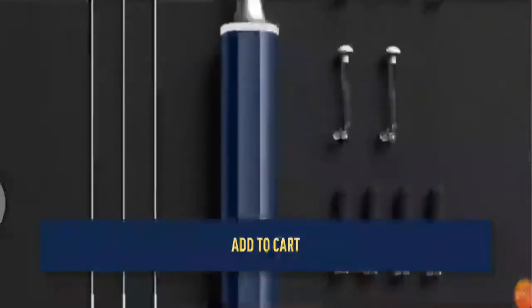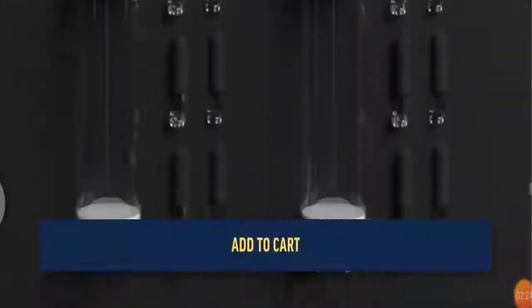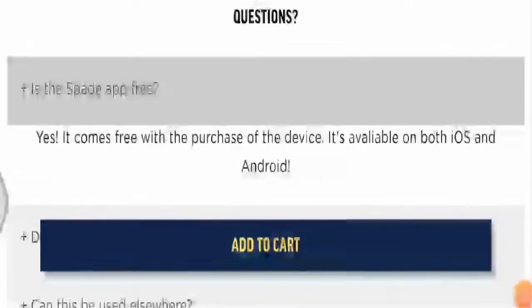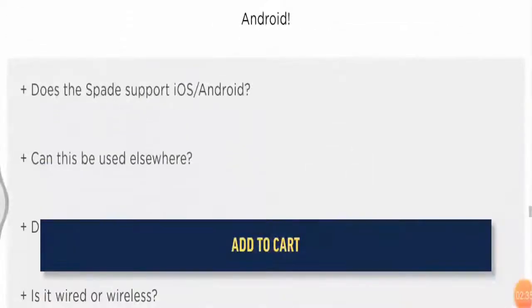You might be thinking — is the Spade app free? Yes, it comes free with the purchase of the device and is available on both iOS and Android. Talking about shipping —